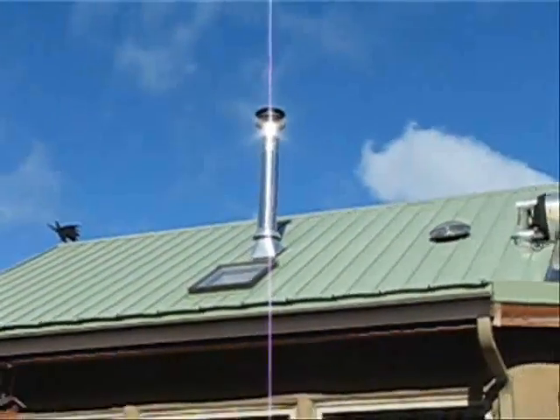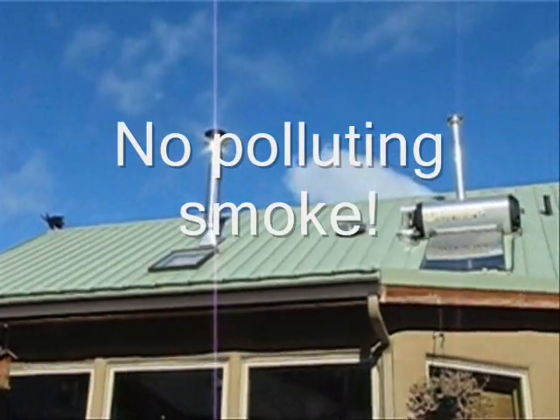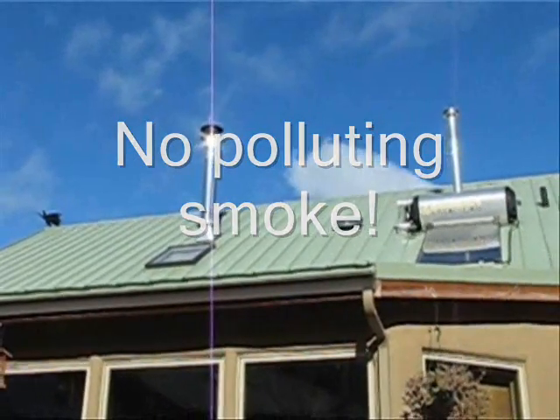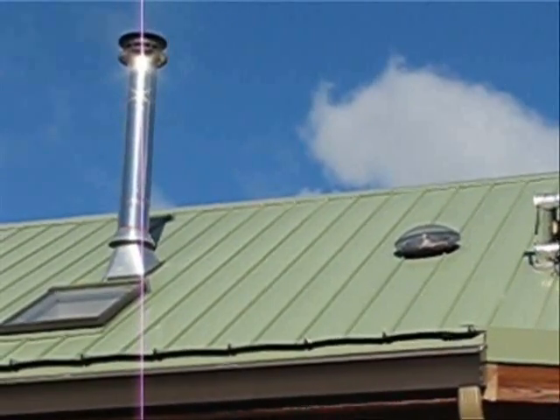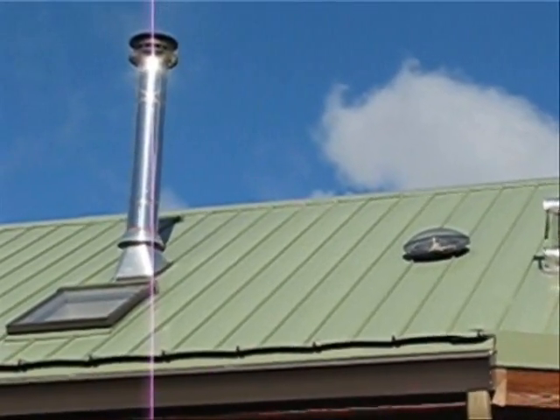Then we will look up on the roof and see that there is no smoke coming out of this chimney. We are not adding any pollution to this clear blue winter sky. And that is the real beauty of an upside-down fire.